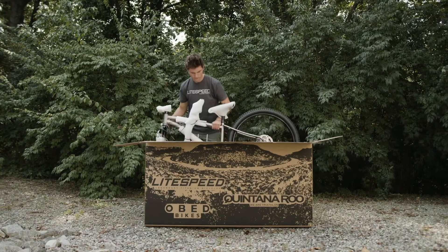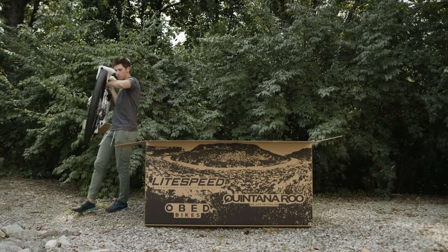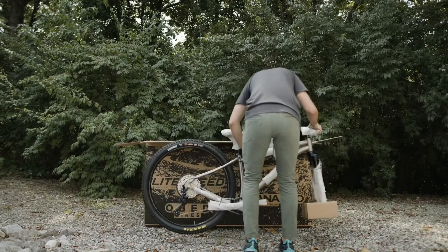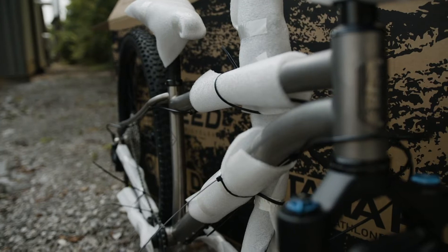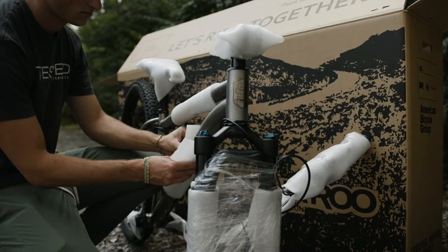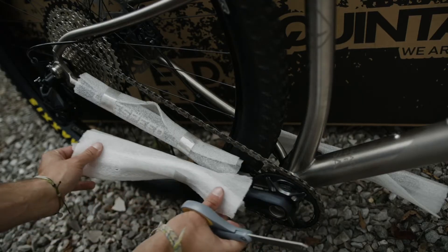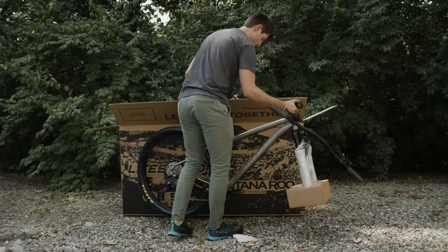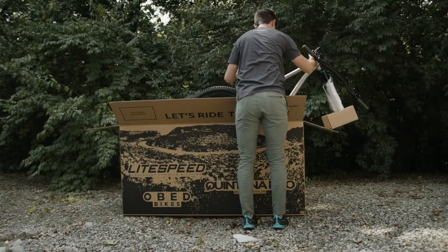Next, we will pull the bike out of the box to remove any excess packing on the bike. Then, we will place the bike with the front fork over the end of the box to use it as a bike stand.